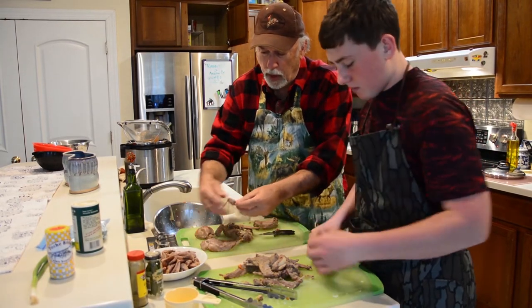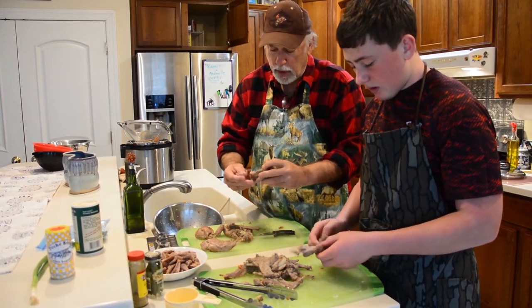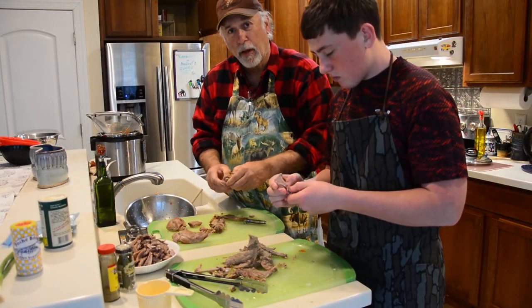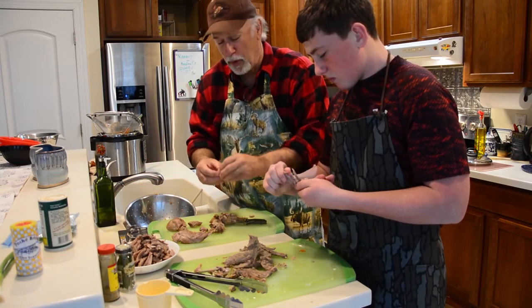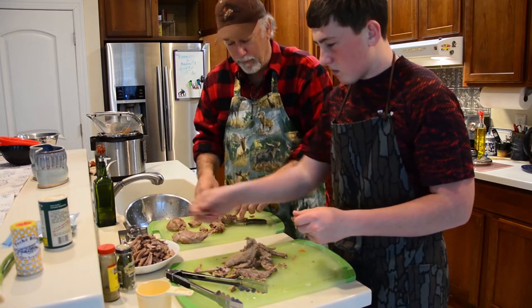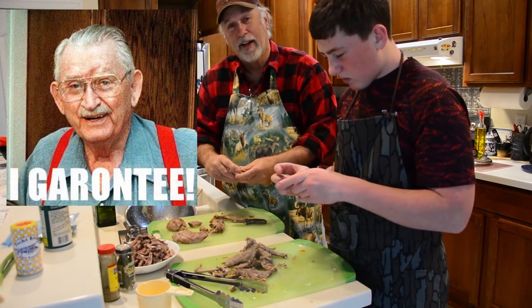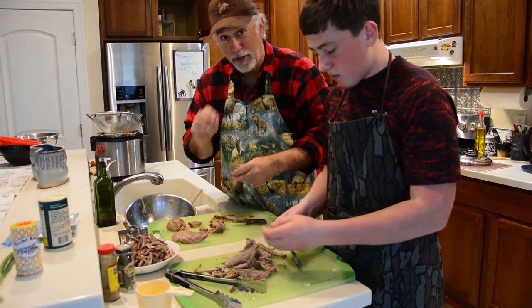This is also a good time, as you're breaking the rabbit meat apart, to see if you've got any shot pellets in there from the hunt. Whenever I'm making some kind of Cajun dish, especially a gumbo, it's almost like I want to channel that late, great Cajun chef and comedian Justin Wilson. And he always says, 'I guarantee this is going to be good.' And I guarantee this is going to be good gumbo.